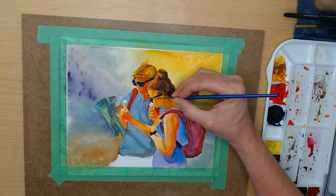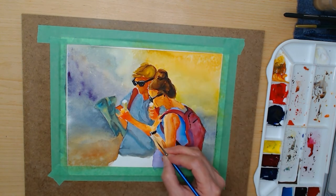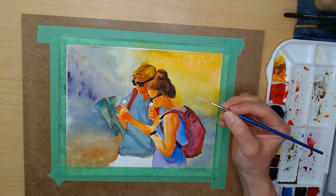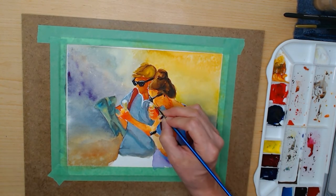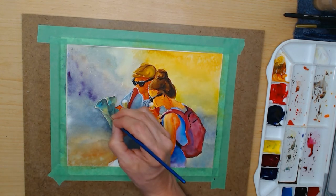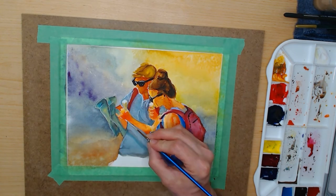Using a rigger brush and white paint I add in some highlights. This is an attempt to compensate for the fact that I lost the white of the page as highlights. It works, but it works the way an acrylic or gouache works, as opposed to the beauty of a translucent watercolor.